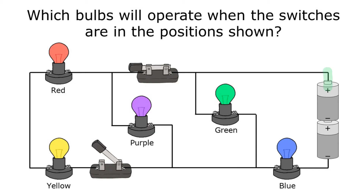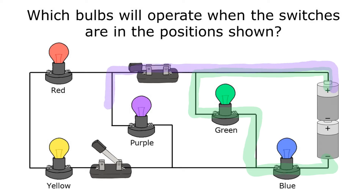Starting at one side of the battery, I'll go through the first path where there are no switches at all — that shows me the green and blue bulbs will operate. Then going through the closed switch and the purple bulb, I can get all the way from one side of the battery through the closed switch and the purple bulb back to the other side, so the purple bulb will work.